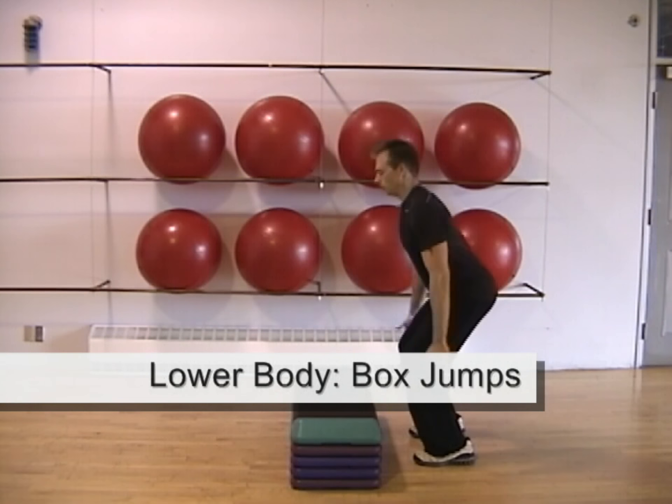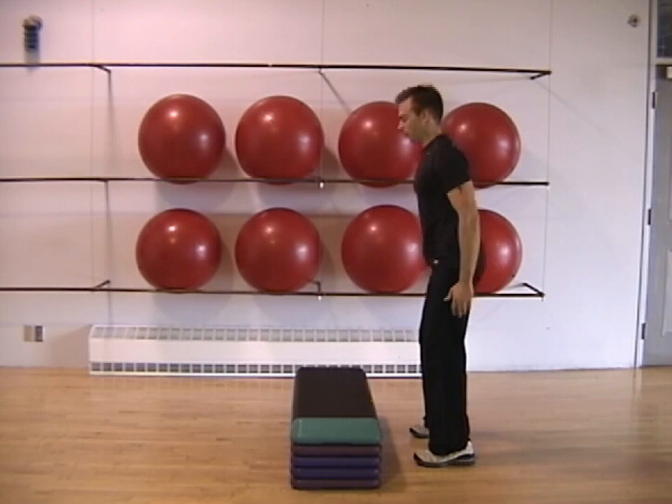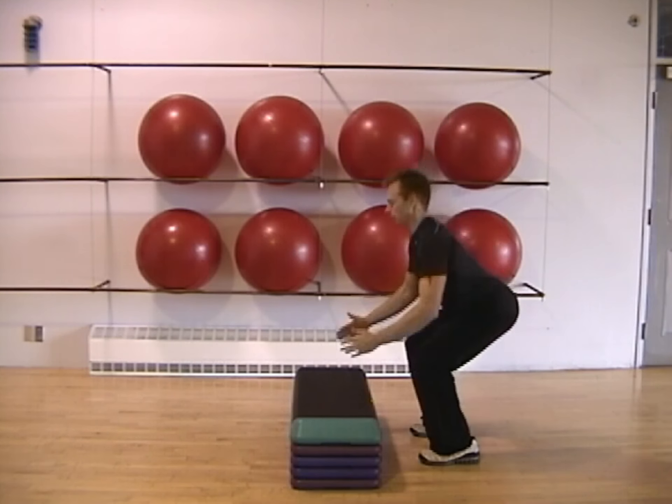Jump up onto the step with both feet, lowering yourself into a full squat position as you land on top. Then jump back off the step, allowing your knees to bend to absorb the impact as you contact the ground.